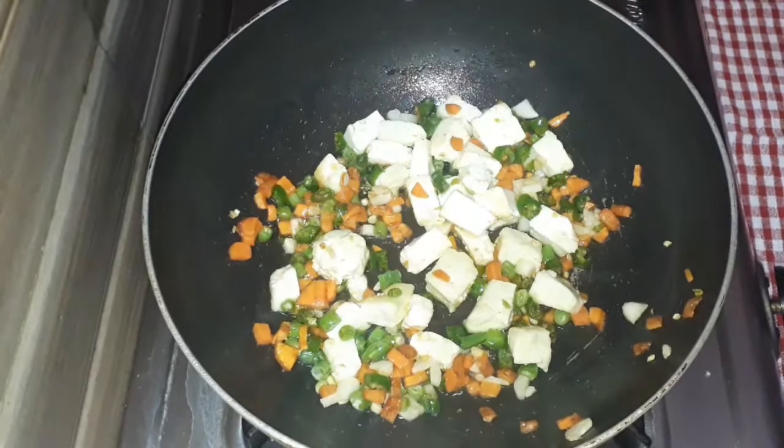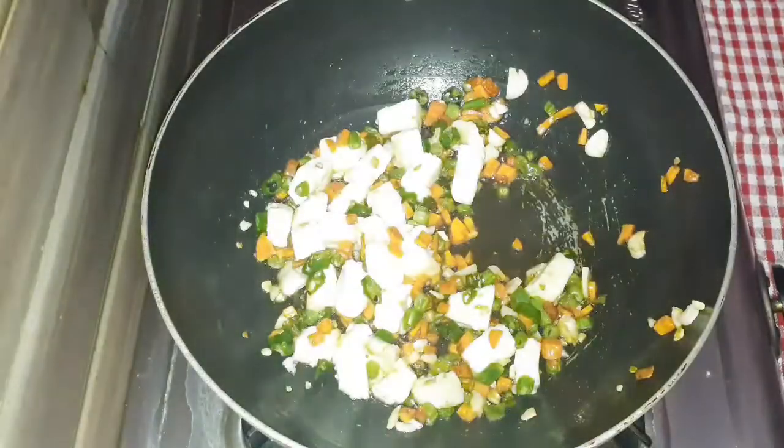The color combination is a lot of white, orange, green. Very colorful.